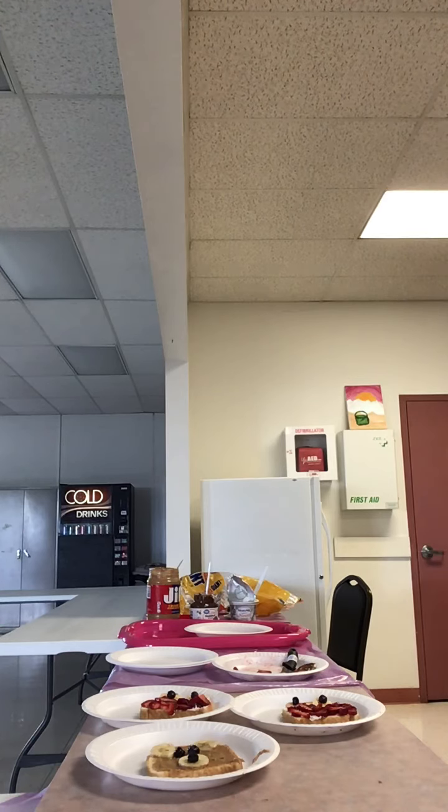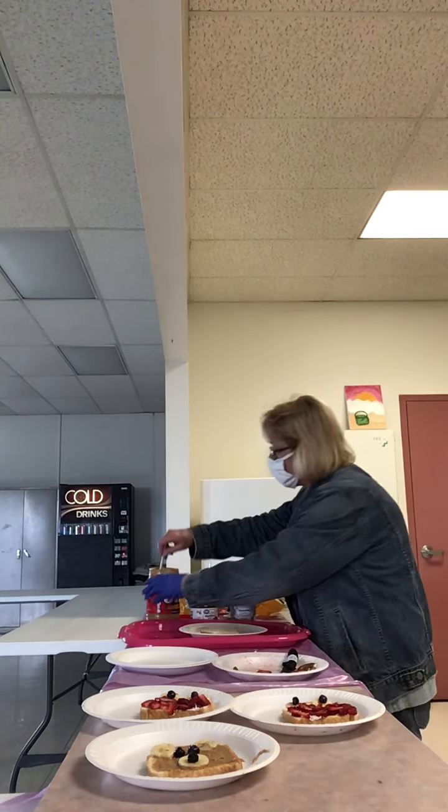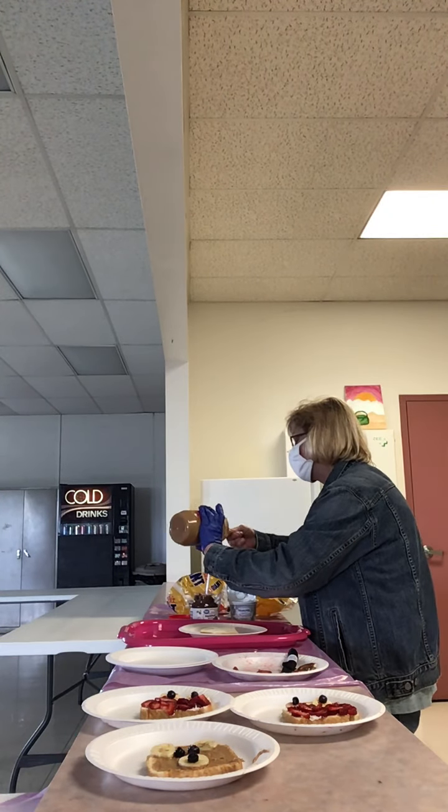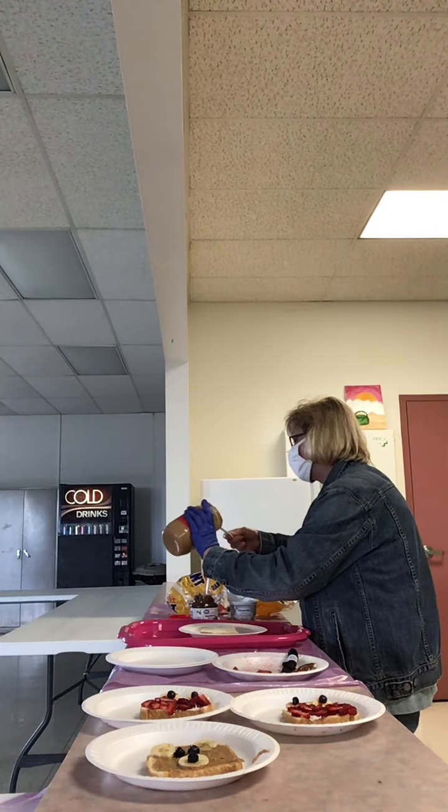What you'll need for both of these recipes is peanut butter, some cream cheese, strawberries, bananas, blueberries, an almond or pretzel, your toaster, some plates, a butter knife or plastic knife to spread, and an appetite.